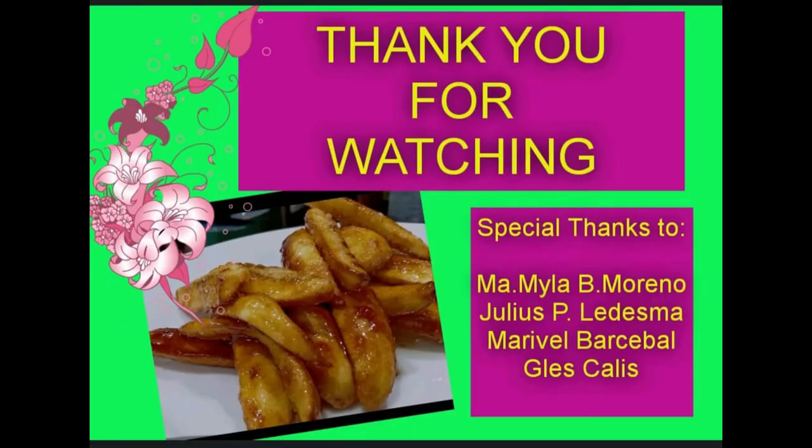Thank you so much Mai. Sasunod iba naman na ang i-showcase mo. Thank you. Please subscribe, like and share. And please don't forget to hit the bell button para ma-update kayo sa mga ibang videos na i-upload ko. Thank you and God bless! Thank you so much.